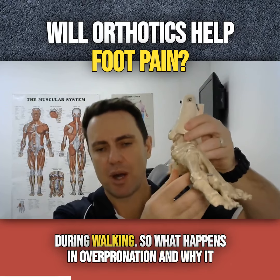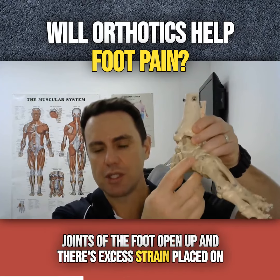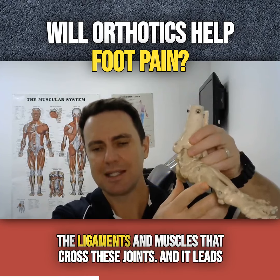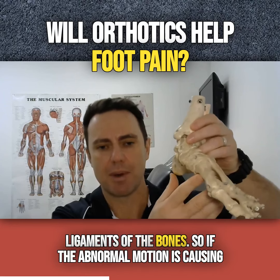What happens in overpronation and why it causes pain: the arch collapses, the joints of the foot open up, and there's excess strain placed on the ligaments and muscles that cross these joints. This leads to arthritis, tendonitis, and wear and tear on the joints, ligaments, and the bones.